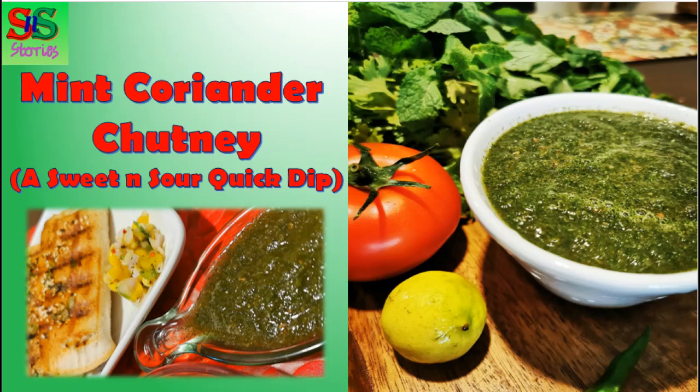Dhaniya pudine ki chutney, that is mint coriander chutney. This is something which without our snacks, sandwiches and rolls, it is not complete. It gives that extra dimension to our dishes.